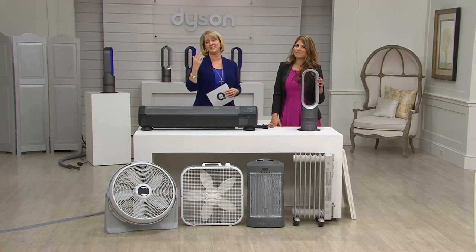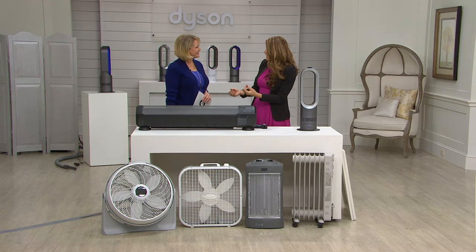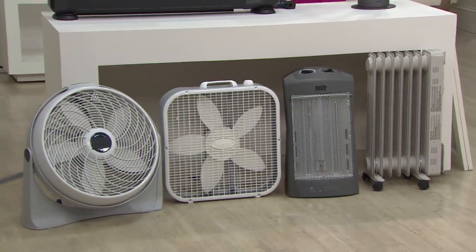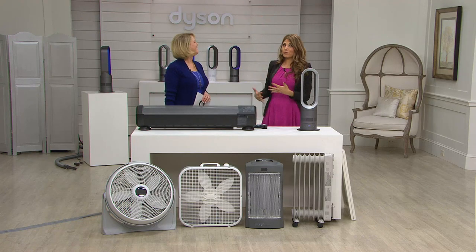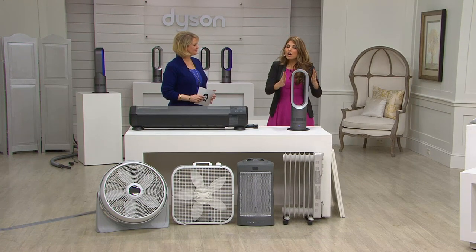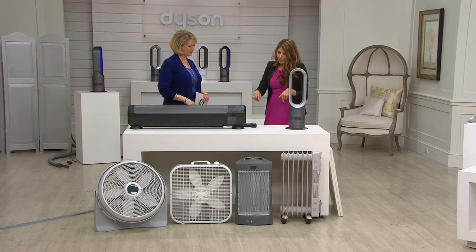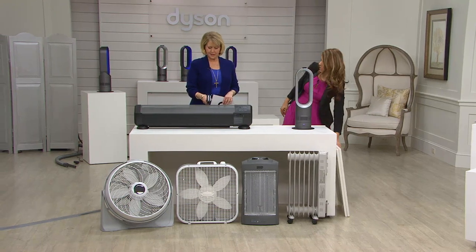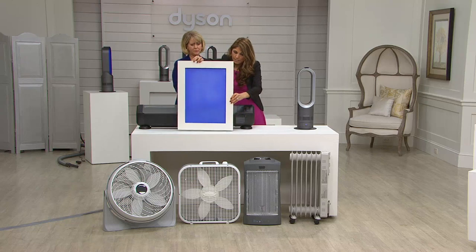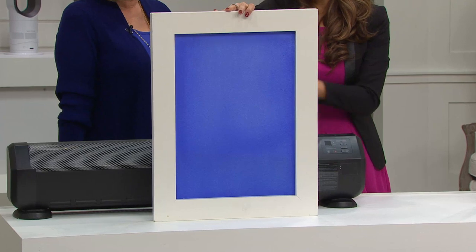The problem with a traditional space heater comes down to science: heat naturally rises. It hugs the wall going up to the ceiling. Your second floor might get toastier than your first floor because of this. To combat that, the Dyson blows heat at long range so you feel it when sitting on your sofa or in your bed. The heat gun shows 167 degrees coming from the traditional heater, but you just don't feel it — all the heat is wasted up to the ceiling.